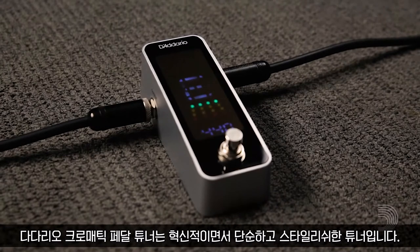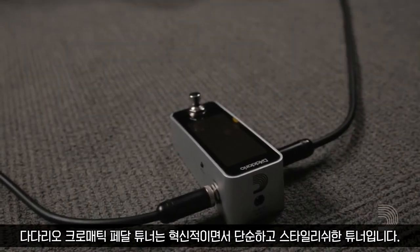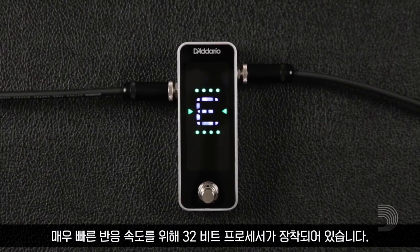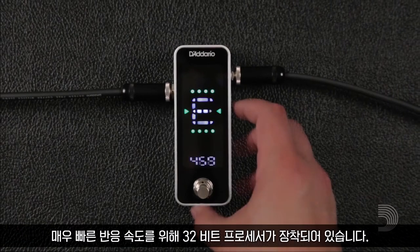The D'Addario Chromatic Pedal Tuner is the perfect combination of innovation, simplicity, and style. Housed in a rugged aluminum enclosure, the tuner features a 32-bit processor for incredibly fast note recognition and tuning accuracy.